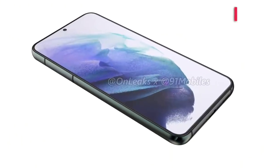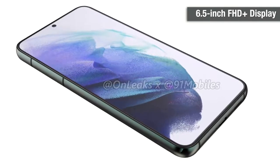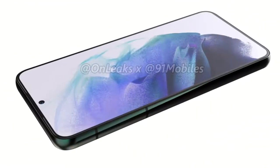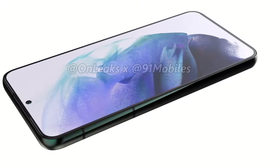Starting with the display, the upcoming Galaxy S22 Plus will feature a 6.5-inch display. Judging by the current Galaxy S range, we can make an educated guess that the device might tout a Full HD panel.